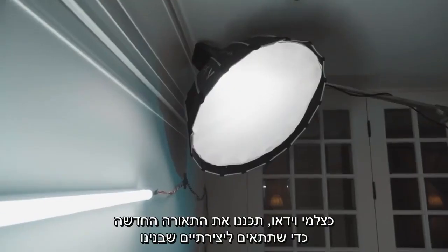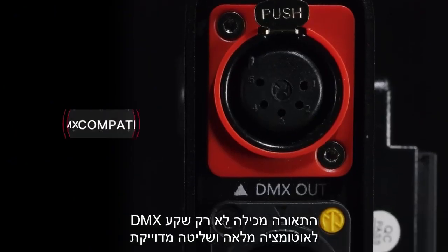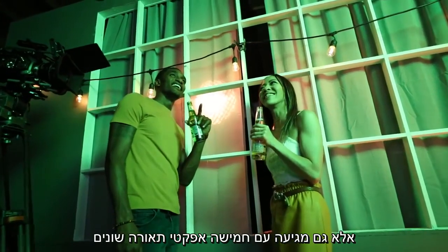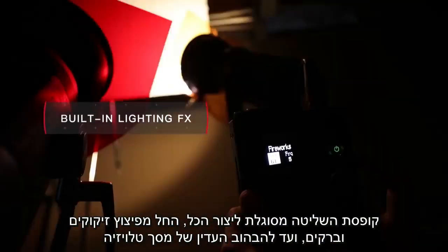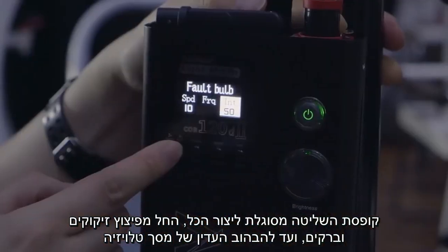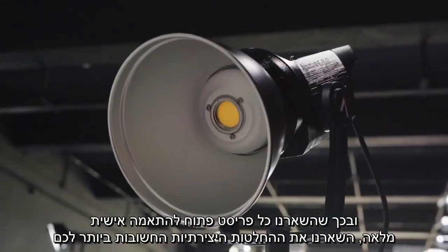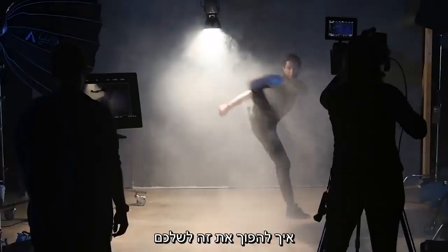As filmmakers, we designed the new 120D to be for creatives. Featuring not only 5-pin DMX for total automation and precision control, the Mark II also comes preloaded with 5 narrative lighting effects. The controller box is capable of creating everything from the bang of fireworks or a lightning bolt to the subtle flicker of a television screen. And, by leaving each preset open for full customization, we've left the most important creative decision up to you — how to make it yours.